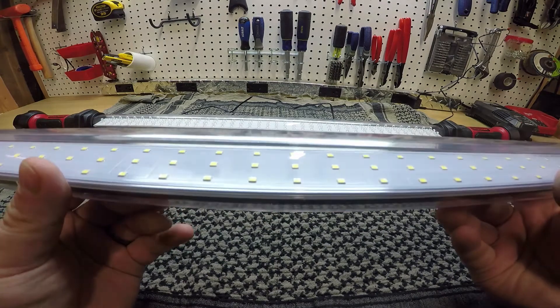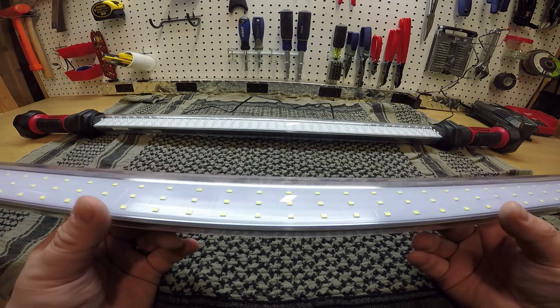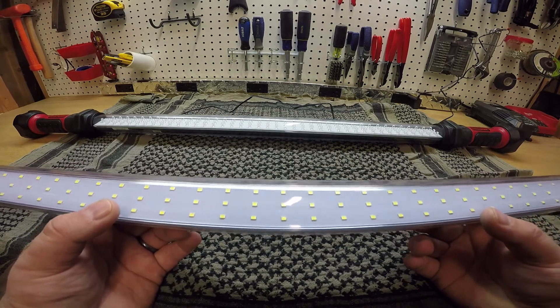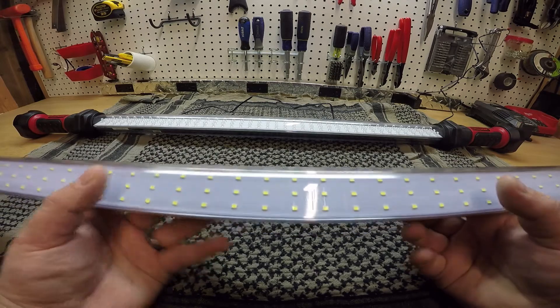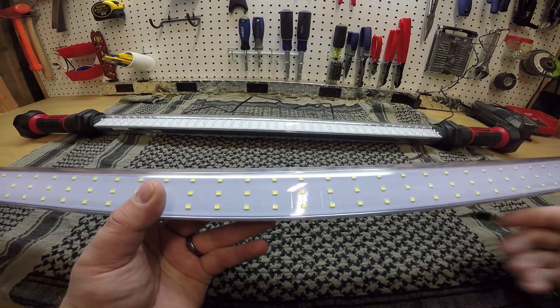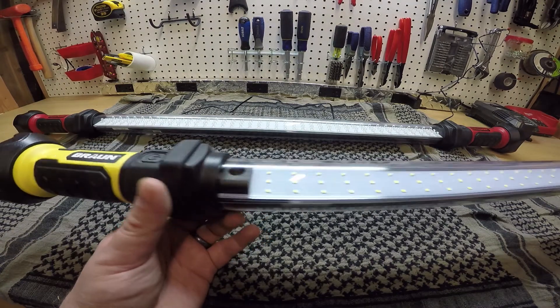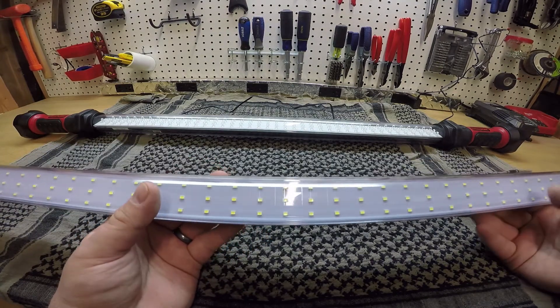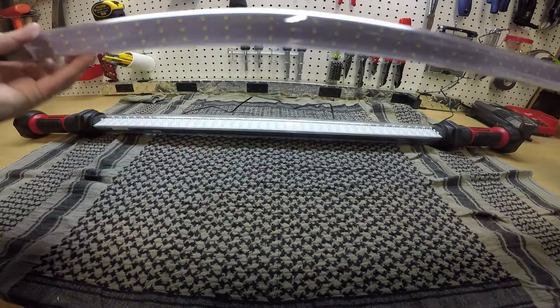If you look closely, these are surface mount LEDs instead of being individual five millimeter LEDs, so this one is actually a lot brighter. They don't advertise the lumens of the Luminar work light, but they do advertise the lumens on this 845 model — for 120 LEDs it's not that much, however it is adequate and provides really good light for working on your vehicle.